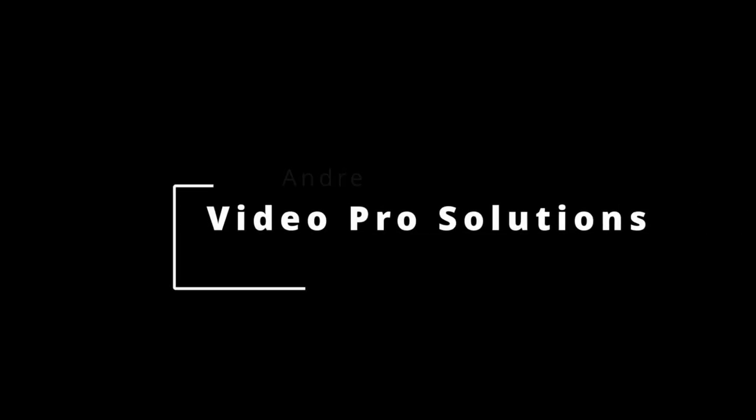Hello, welcome to Video Pro Solutions. This is a channel for those of y'all that's doing video production on a budget. My name's Andre, I'm a content creator. I've been creating content for quite some time now. Thanks for taking out the time.